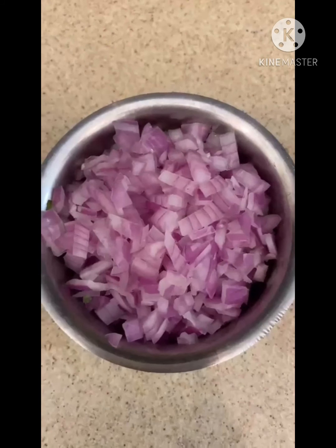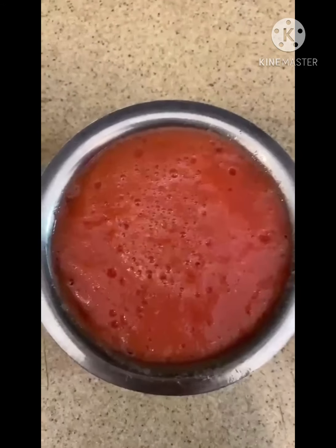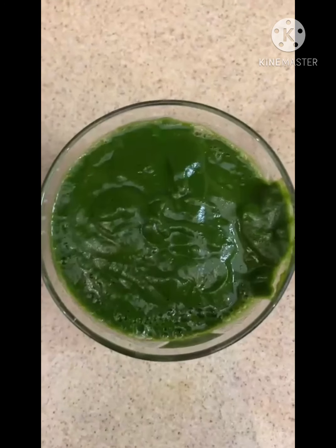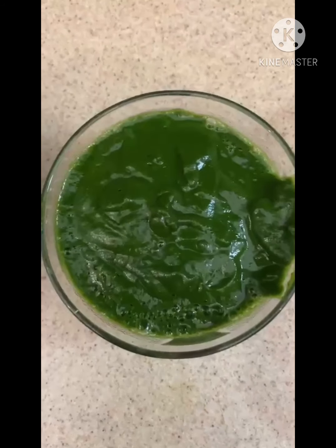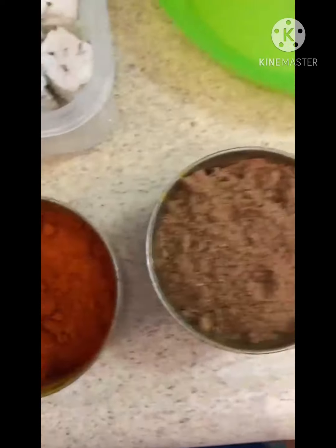For this very delicious palak paneer, the ingredients are: one large chopped onion, two large tomatoes made into puree, some palak and two green chilies made into a paste — we'll show you how to do that in the video. You need turmeric powder, chili powder, and coriander powder; use more or less as per your taste.